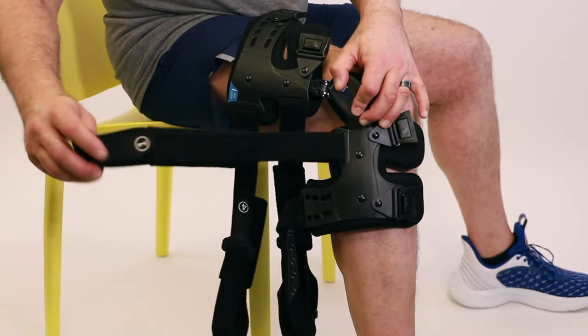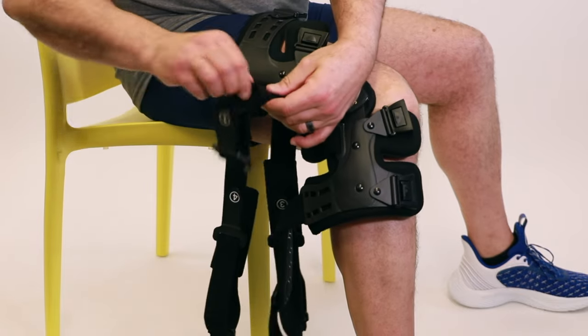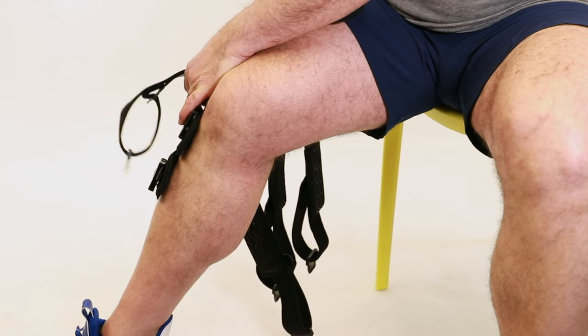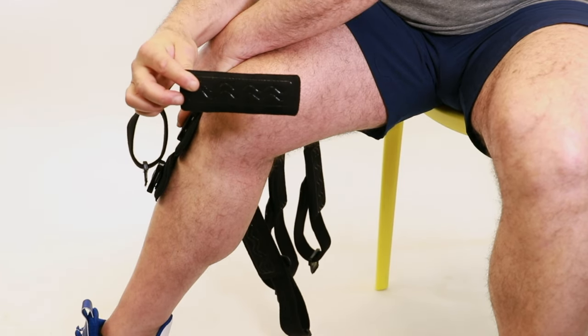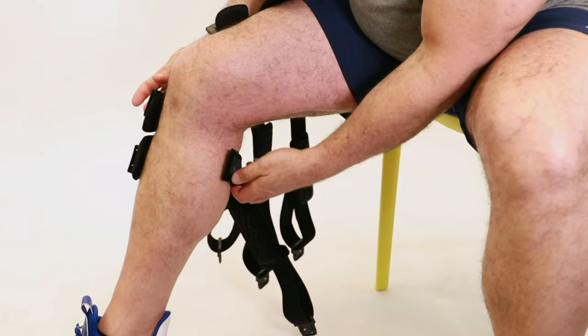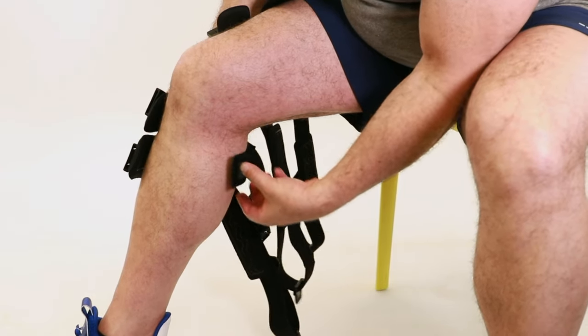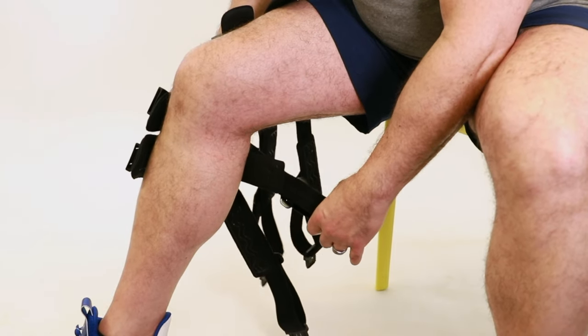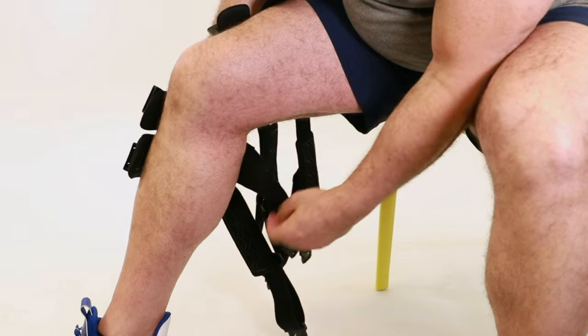Locate the number one strap and unfasten the velcro. Remove the anti-migration pad from the inside of the strap and position it on the back of the leg above the calf. Wrap the strap around the leg, making sure it is above the calf muscle, and velcro the pad onto the strap.